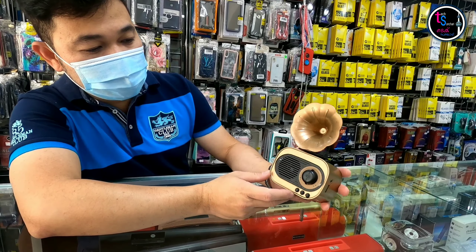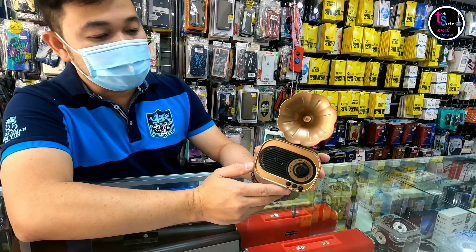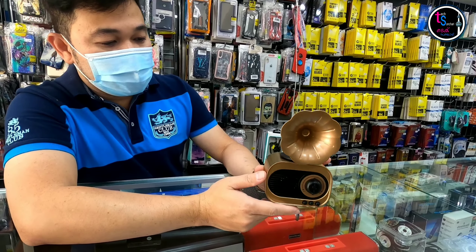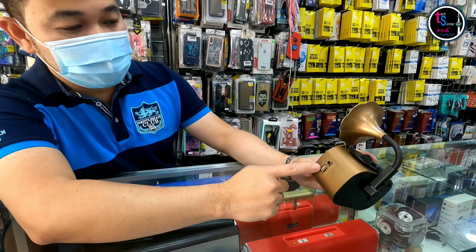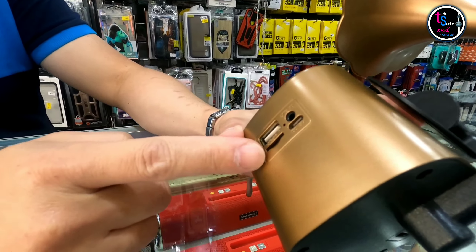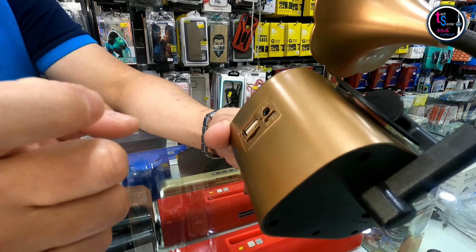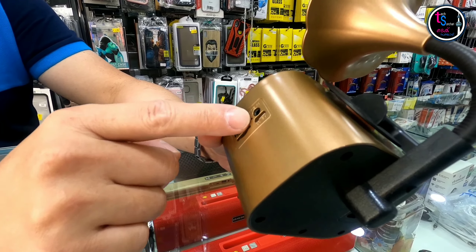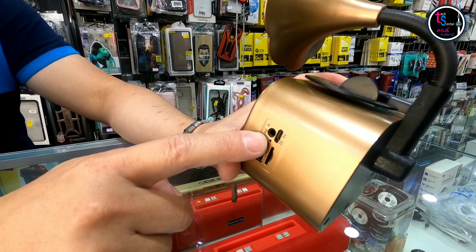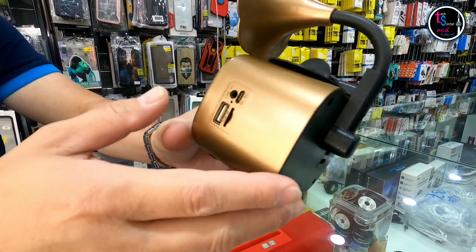This is our new rechargeable MP3. You can use it with USB and a TransFlash USB card. It's also rechargeable.